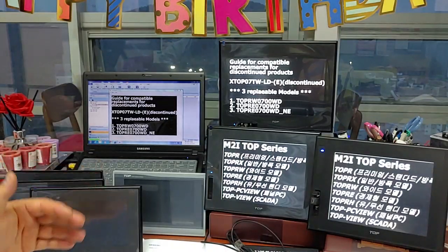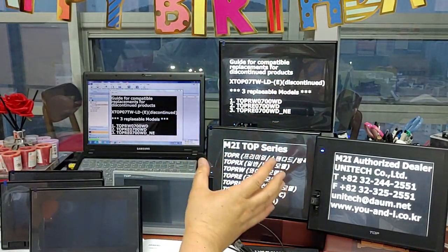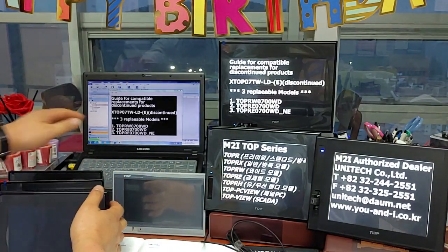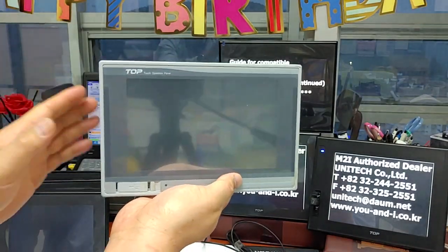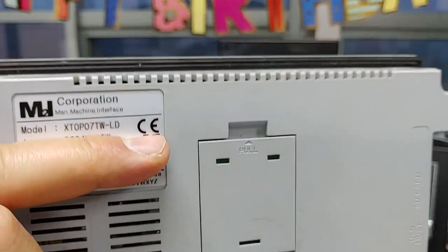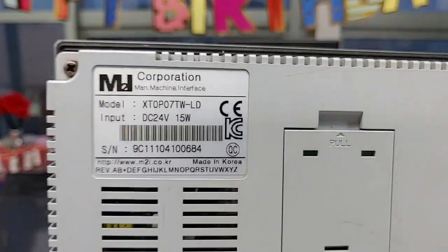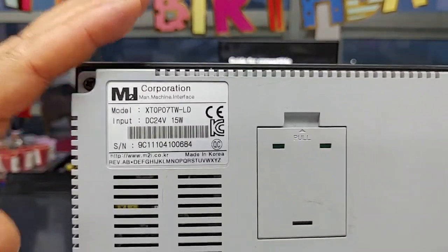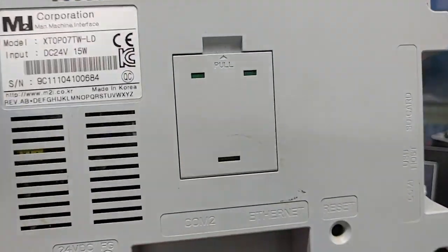This time, I will introduce the TOP-R series products that are compatible with the XTOP-07 discontinued product, which was M2I Corporation's best seller until 2017. Do you understand what I mean? Yes, now live.